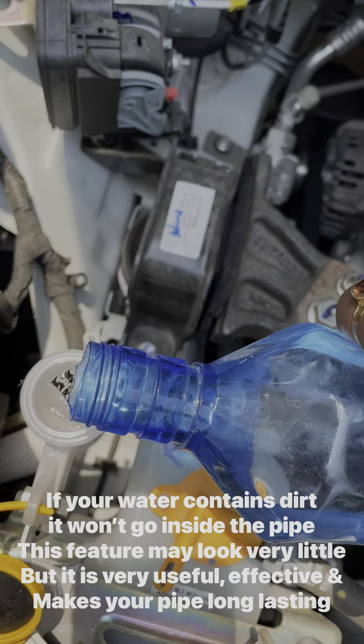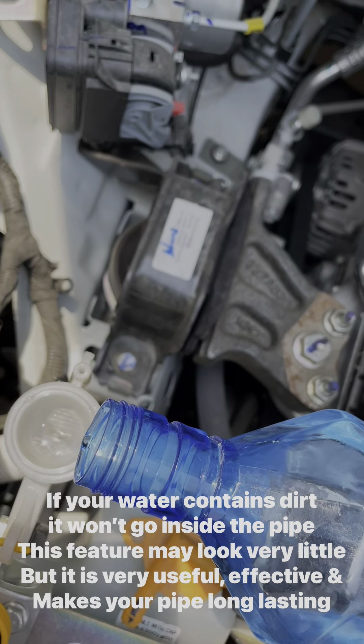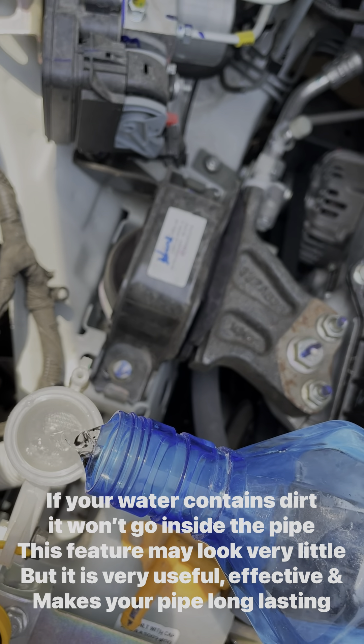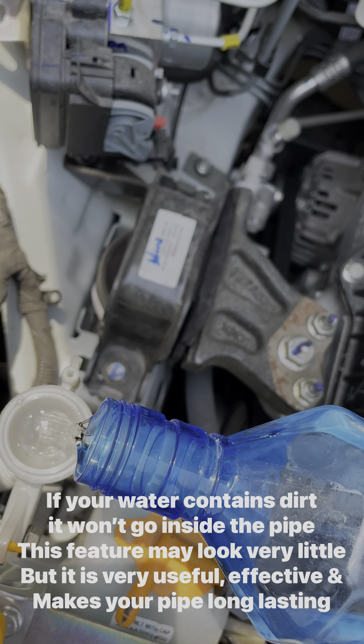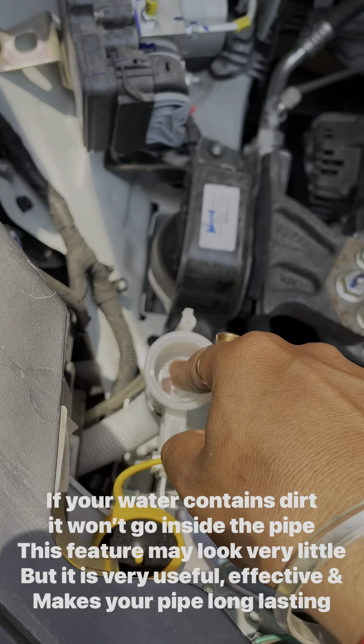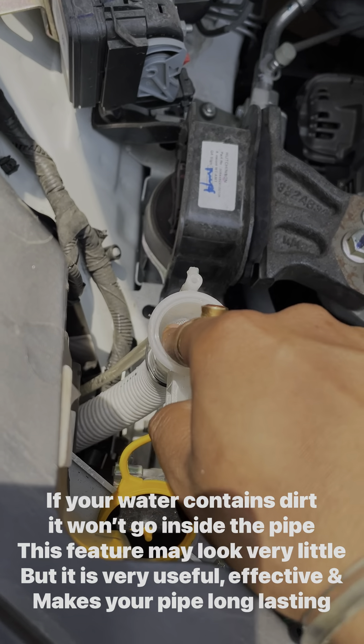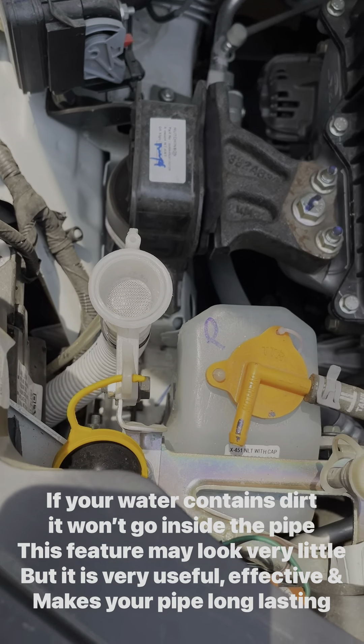If your water contains dirt, the dirt won't go inside — it will be stuck on the filter. I intentionally poured dirt on the pipe to show you how it works. You can see that the dirt gets stuck there, and you can easily remove it.